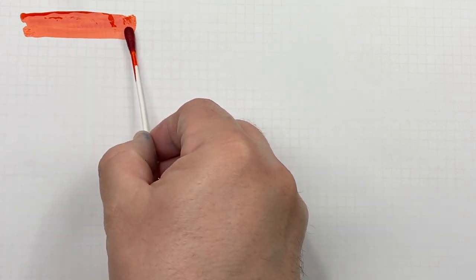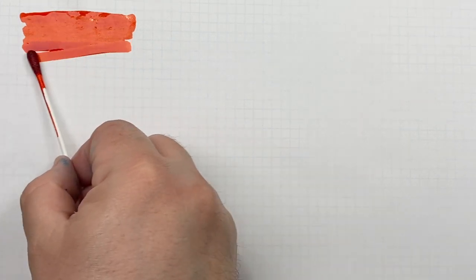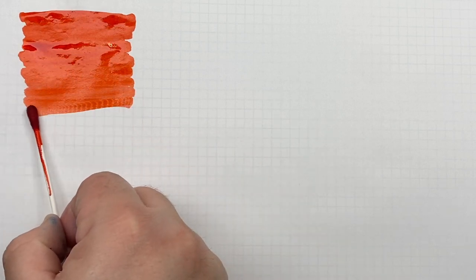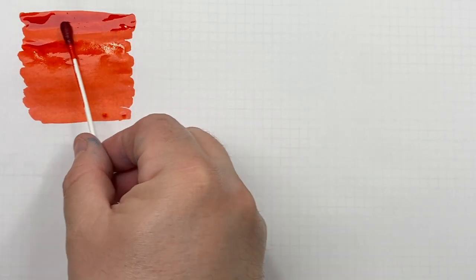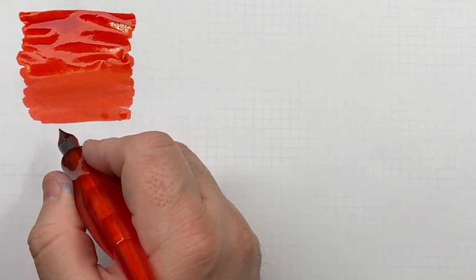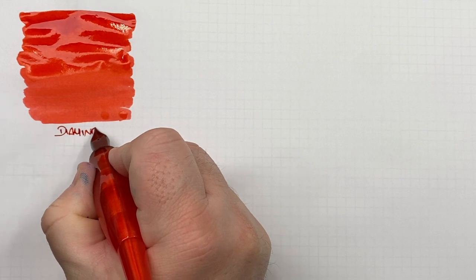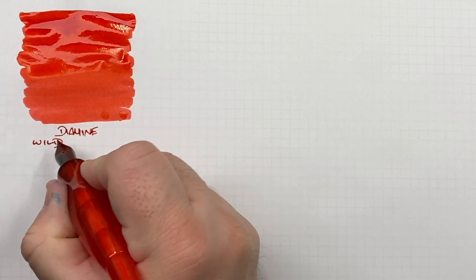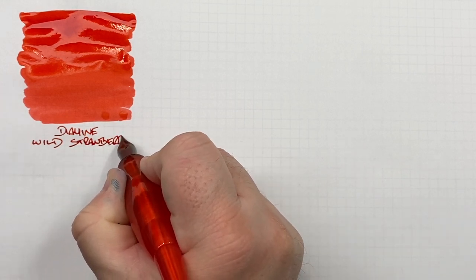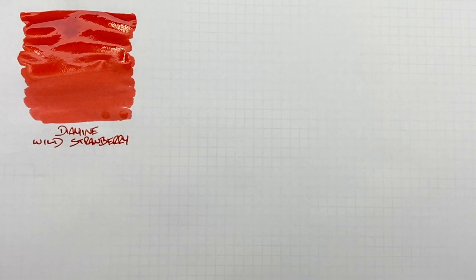You can see it is a bright red, almost bordering on a reddish orange or orangish red. I'll do a second pass over the top half to show the difference between a wet/broad or dry/narrow nib. This is Diamine Wild Strawberry — for me a very nice red ink.